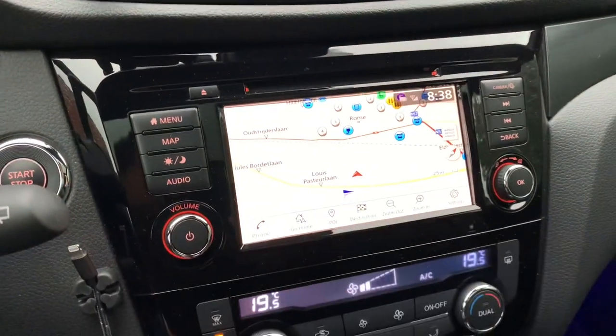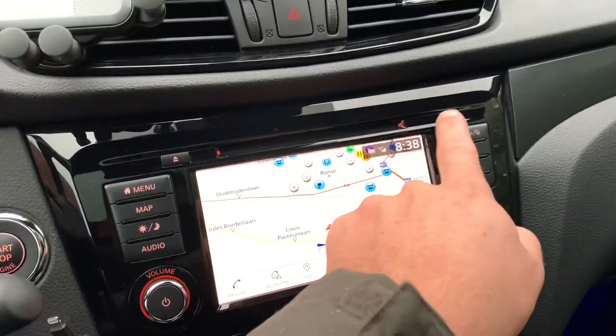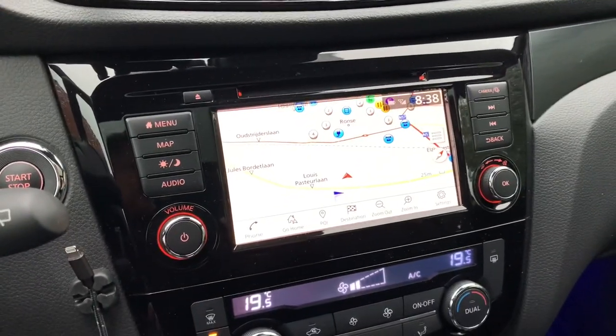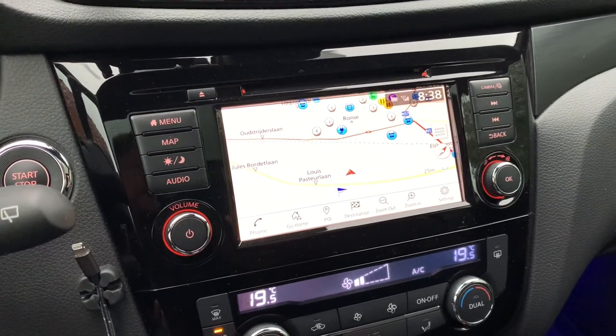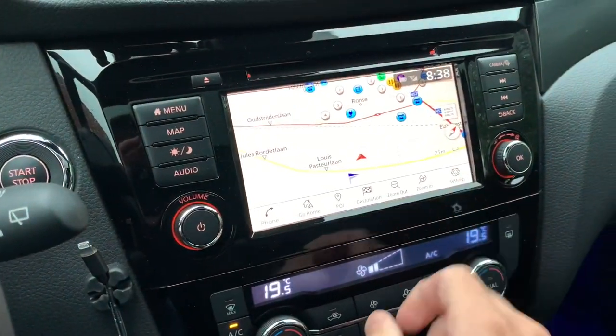This is the newest Connect edition, which doesn't have an SD card slot anymore, so the updates are all going online. In order to update, you go to the settings.